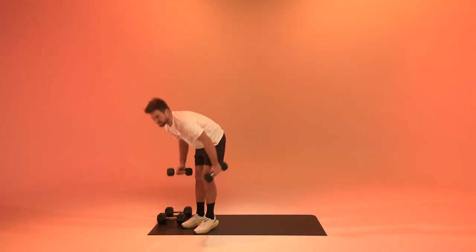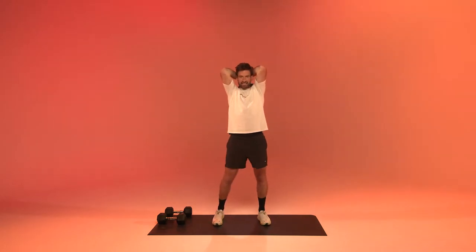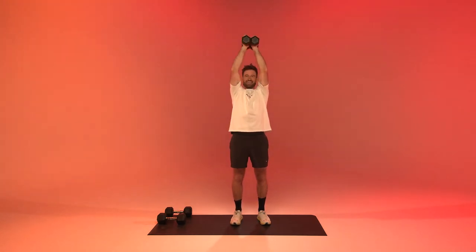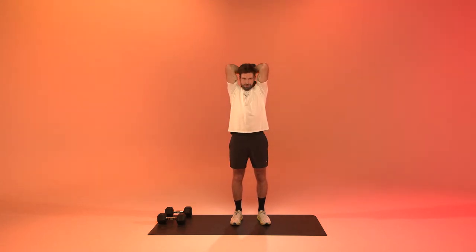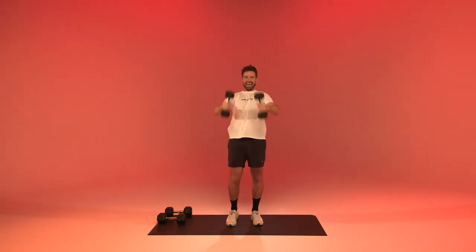We're going to get back to overhead tricep extensions. Get the weights into the neck, extending them up and back into the neck. We're working the tricep — there's no way around it, you will feel it burn. Try to extend the arms fully. Ten more seconds. Three, two, one, and relax.